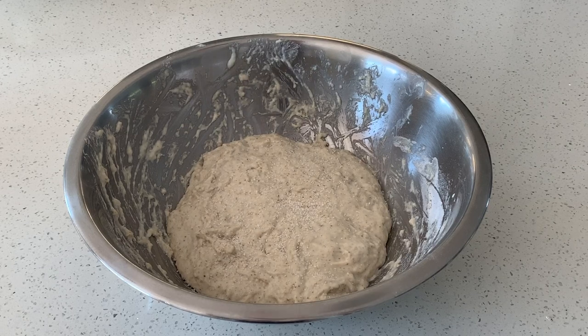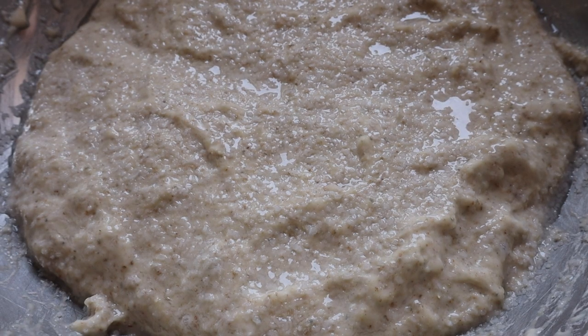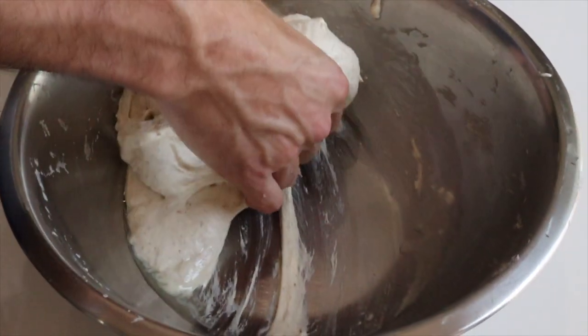I'm going to put the salt on the dough and let it sit for 20 minutes. This draws out a little bit of liquid and creates a salty brine on top. That brine makes it much easier for us to combine our salt into the dough.